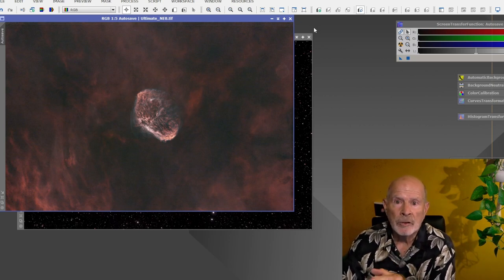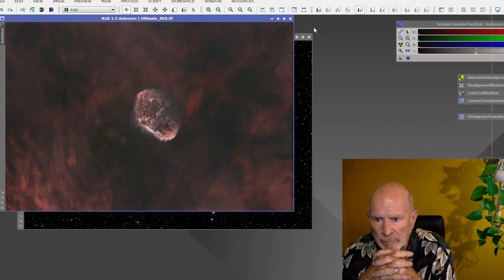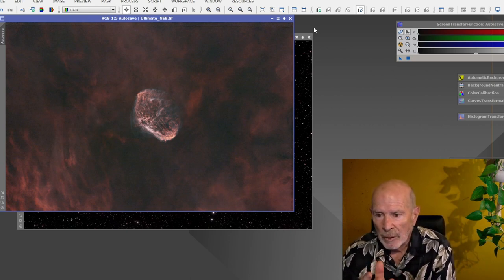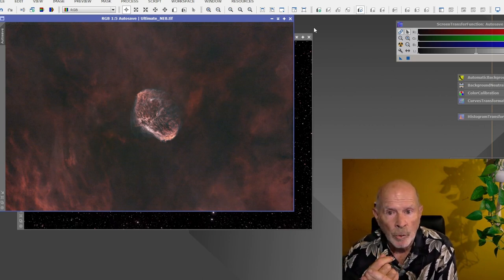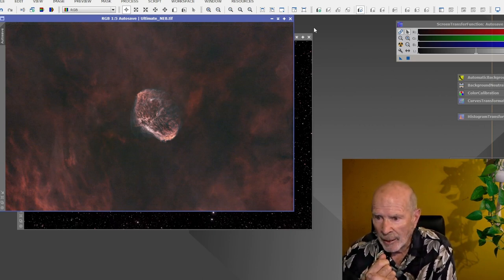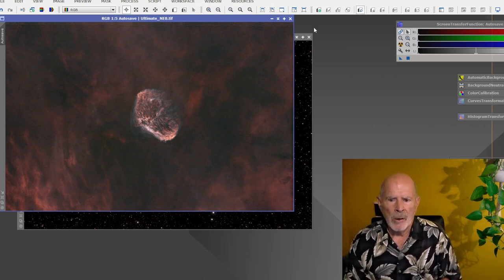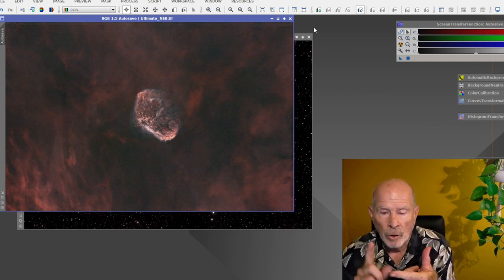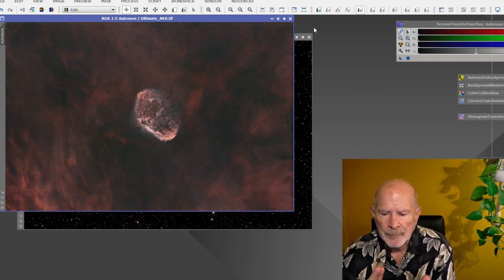Some people like to work even further in PixInsight, and you can, but I'm more comfortable working in Photoshop. That's why I saved all these images as 16-bit, so I can work with them in Photoshop and get the final images from there. Now I want to do the comparison between no filter, the L Pro filter, the L Enhance — one of my favorites — and the L Ultimate.